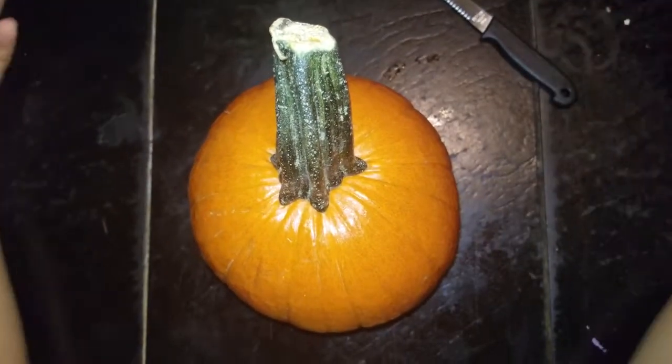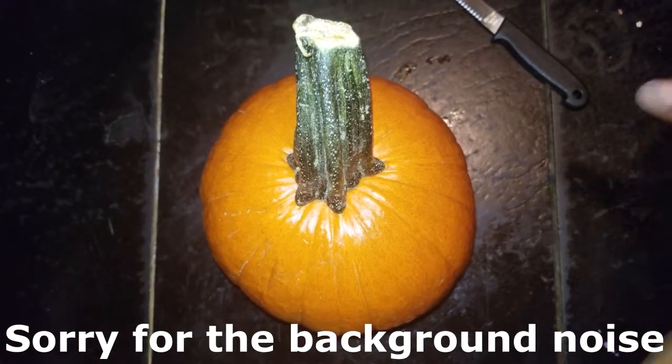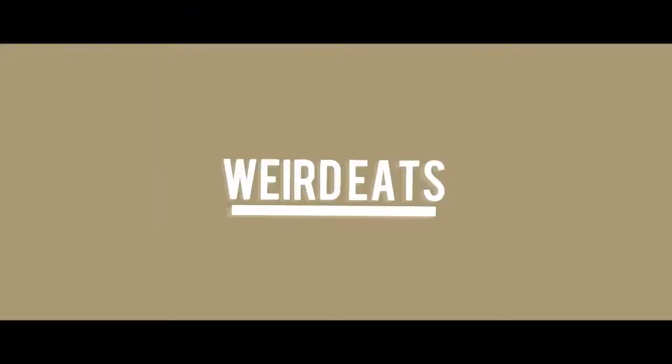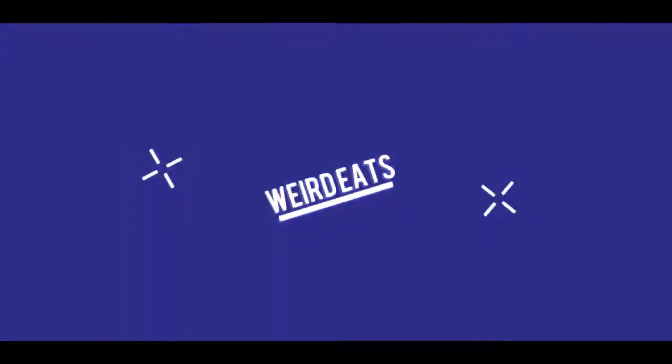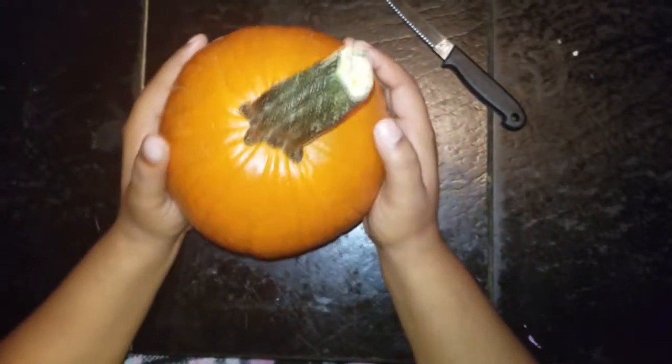What up you guys, it's Miss No Name here hosting Weird Eats. Today we will be carving a pumpkin. I never did this before but I really wanted to do it. So first, what you will need is a pumpkin.